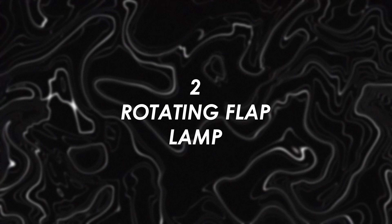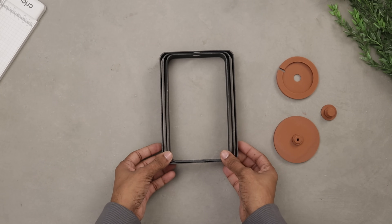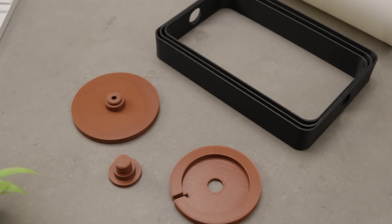Coming back to the video — time for the second lamp. This one has a few more parts and it's a bit more complex than the previous one, mainly because it includes some moving parts. All the prints came out really nice and clean. As you can see, there are quite a few more pieces this time.